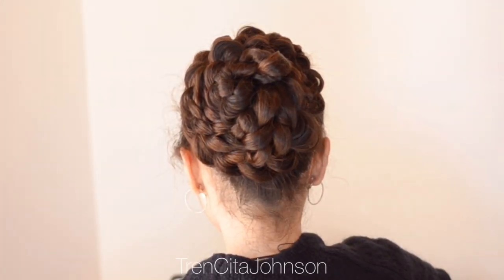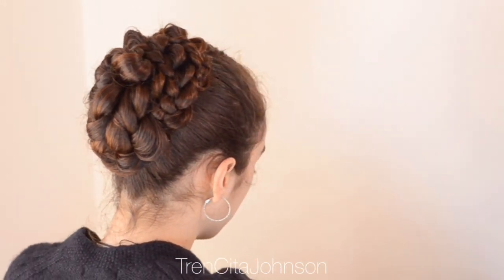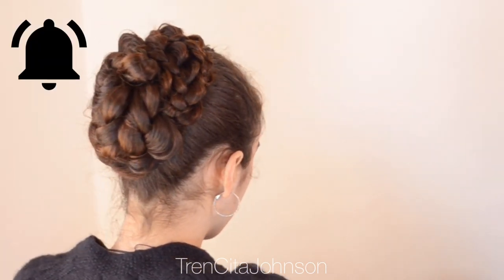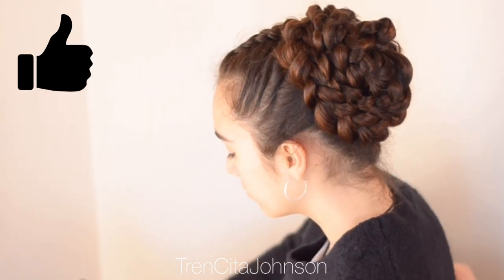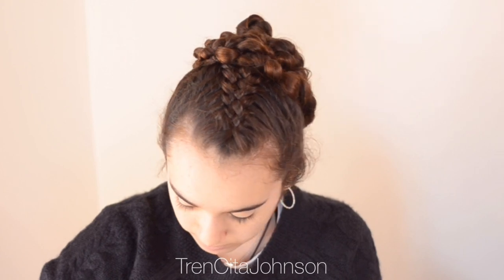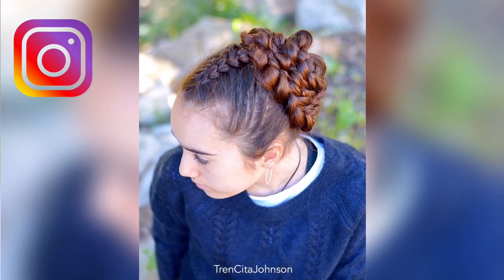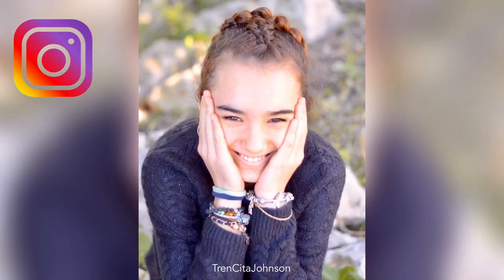And this is the final result — a big bun made of three normal braids, easy to do and quick to do. I hope you like the tutorial! Please give us a thumbs up, subscribe to our channel, and hit the notification bell if you don't want to miss any new tutorial. You can also check out our Instagram account for inspiration on other styles. And if you'd like us to do a special tutorial, don't hesitate to leave us a comment down below. Thank you so much for watching!